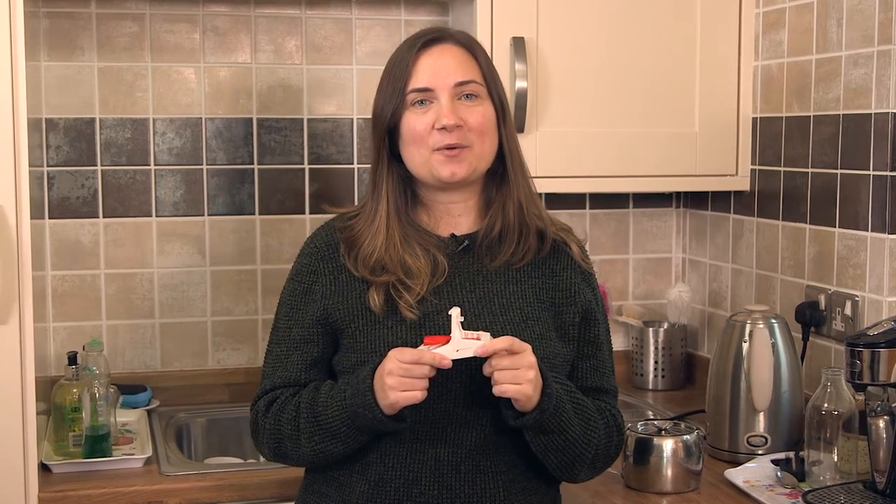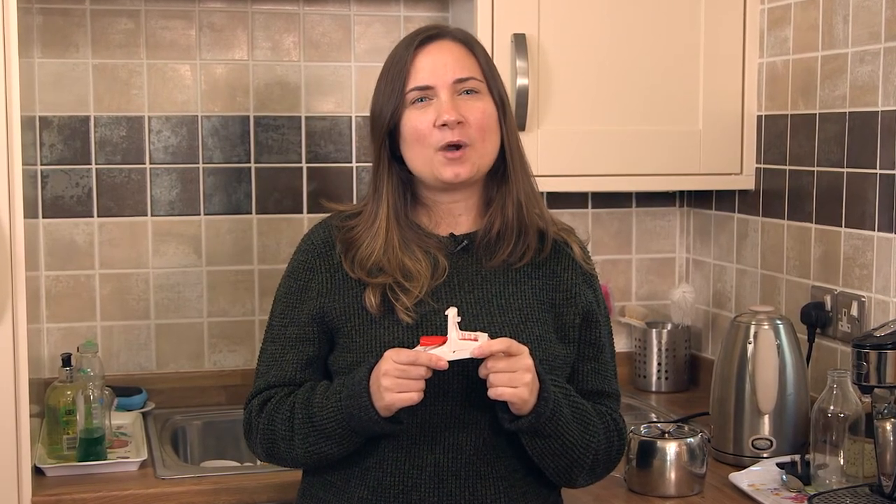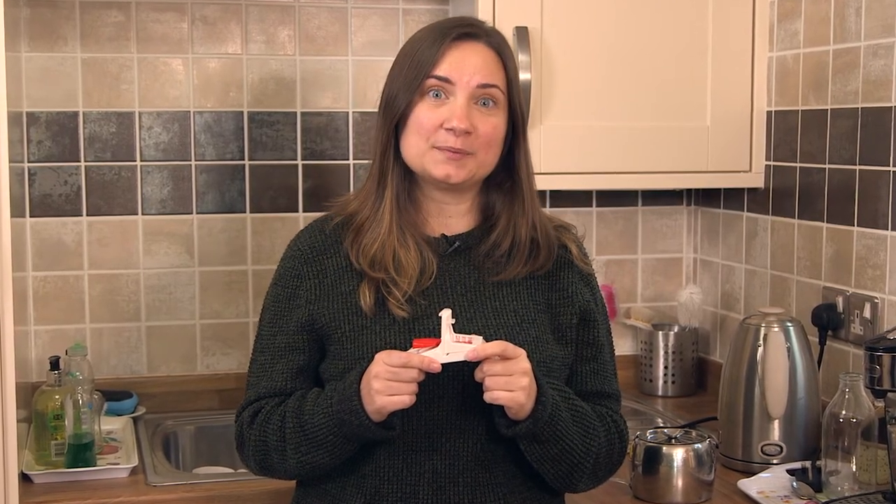My mum finds setting a mousetrap quite fiddly and she's worried about killing the mice as cleanly and quickly as possible. She wanted a reliable and easy way to catch the mice that invaded her kitchen.